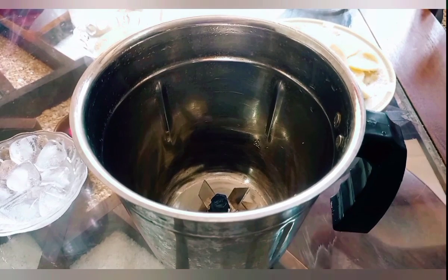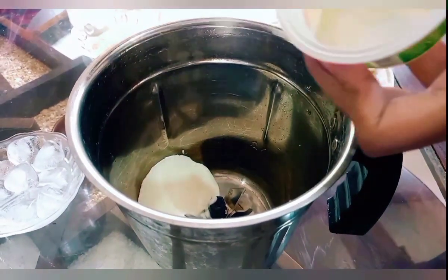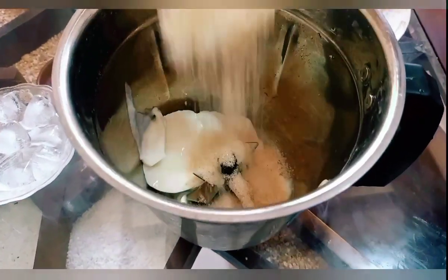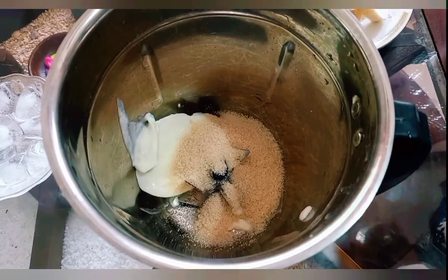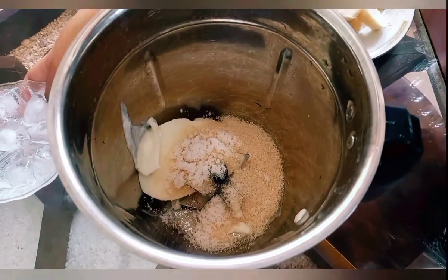Mix it in the blender and mix it with yogurt — mix it into a cup of garlic and mix it in the pan. We will add 2 ingredients in the pan. We will add 1 cup of ice.